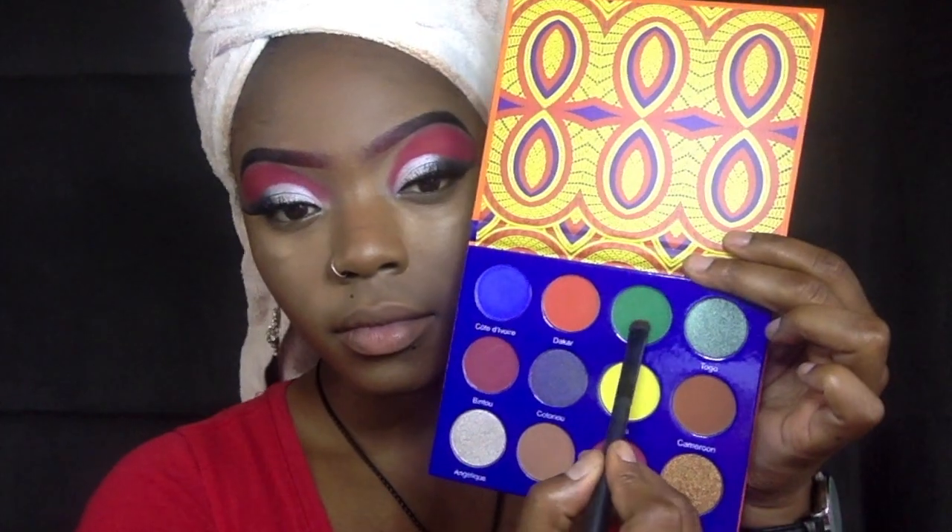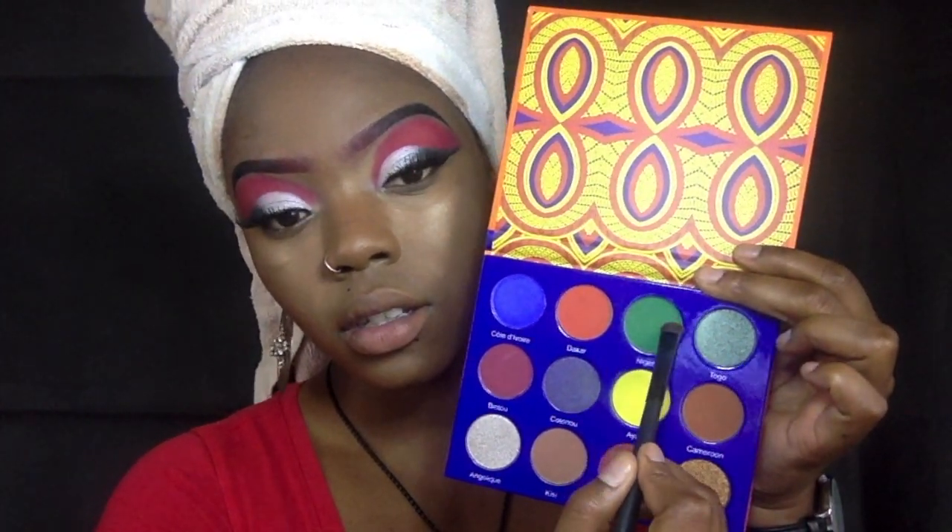Now that we have our face process done — blush and everything — we're actually going to start with our under lash line. We're going for the Afrique palette by Juvia's Place and going for that green. This is how we're going to bring together the red, white, and green. When we apply this green, we want to make sure we have a hefty amount so the green really shines through.